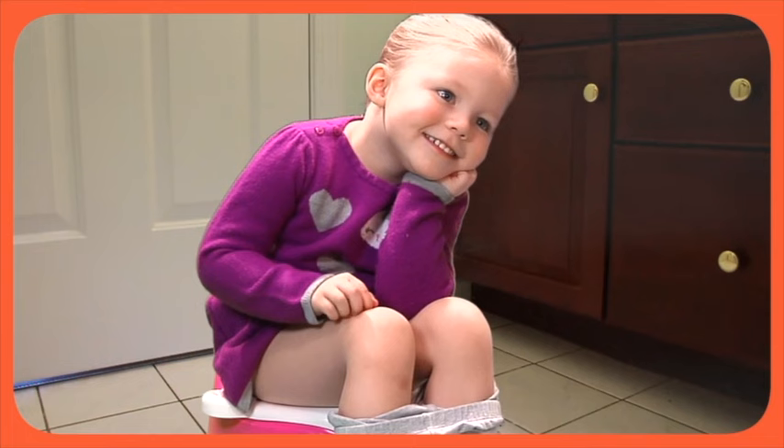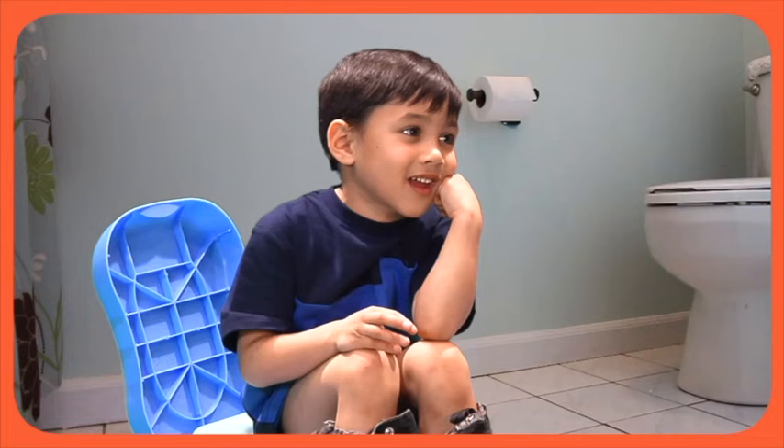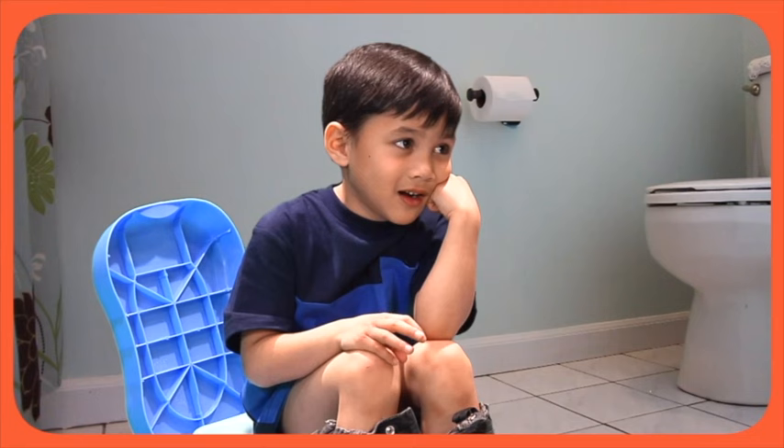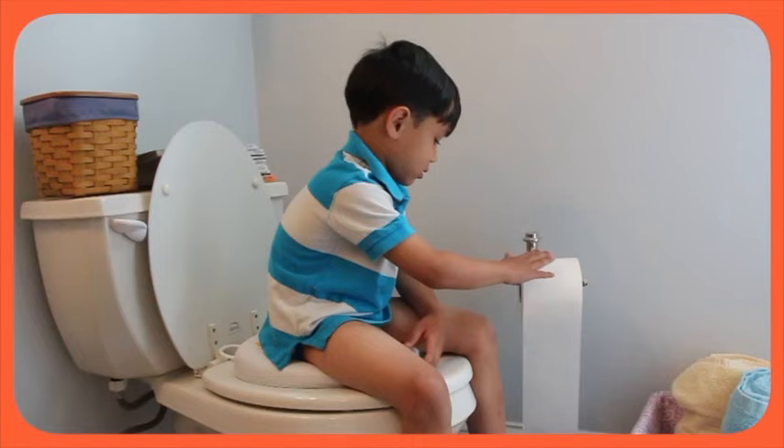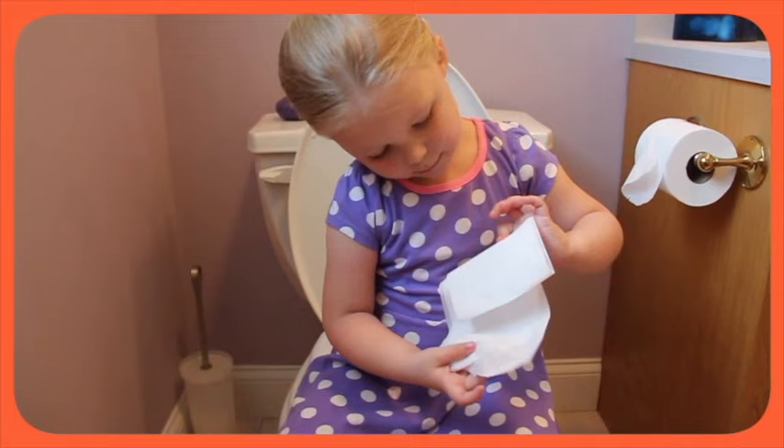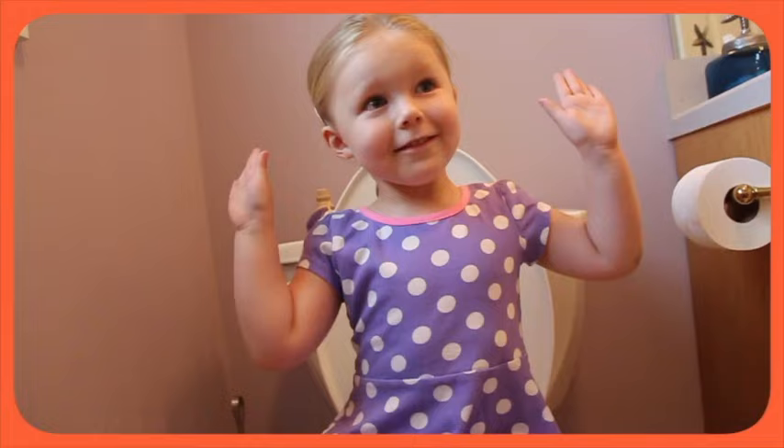You've got to wipe your bottom after going poo. Listen up, here's what you've got to do. Roll the toilet paper about halfway to the floor. Tear off some sheets, a few, not much more. Fold the toilet paper, make a loose pad.